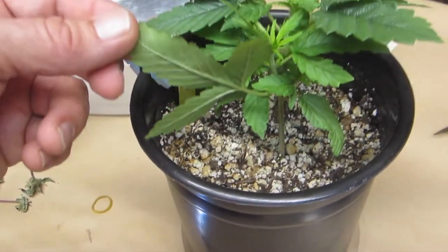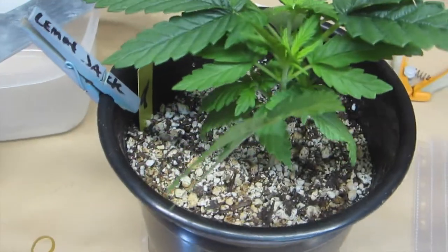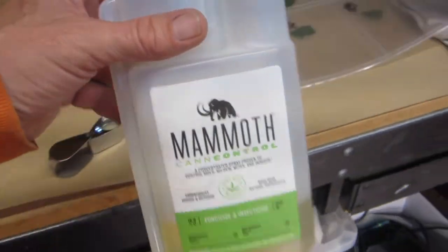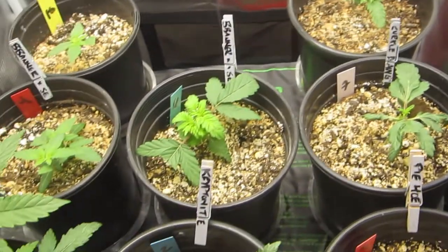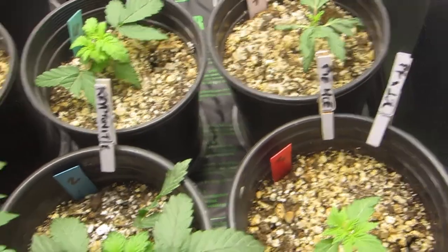So what we're going to do about this is we are going to take out our favorite catch-all, fix-all: Mammoth Can Control. Which is good for thrips and all kinds of other things. The plants are young enough — I don't think they're injured. And I don't necessarily see them on the other plants, but they may be. So we're just going to spray everything.